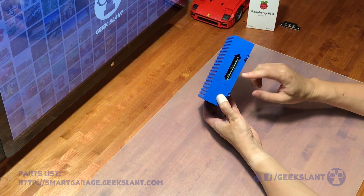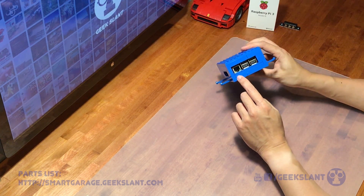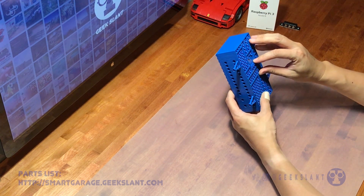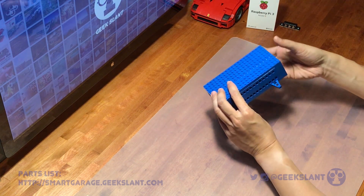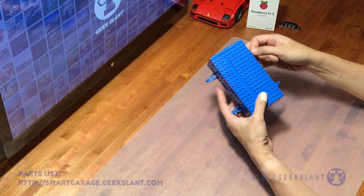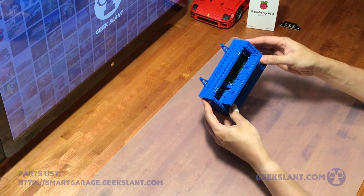This is the case I made out of old Legos for my Raspberry Pi and relay. There's access to the power, HDMI, and audio ports, as well as Ethernet and USB ports. There are holes on the side for wires, an access door for the microSD card, pieces that stick out for mounting to a wall, and an access door on top for the GPIO pins.